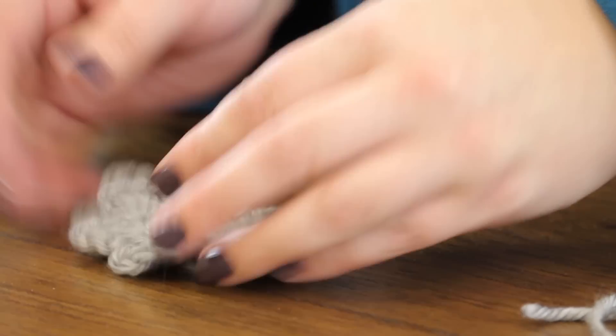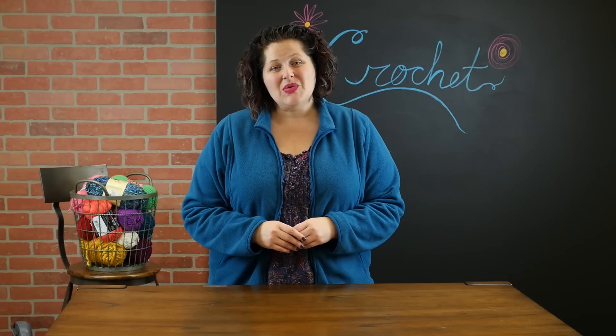And there we go — we have our little six-petaled flower. Just a couple of minutes and a little bit of yarn and you've whipped up this cute little six-petaled flower. If you have any questions or comments, please leave them down below and be sure to come back. We'll see you next time. Bye-bye.